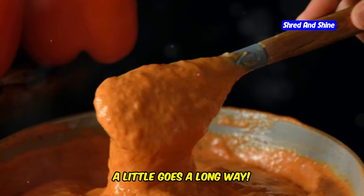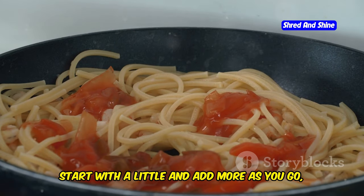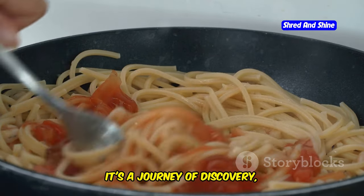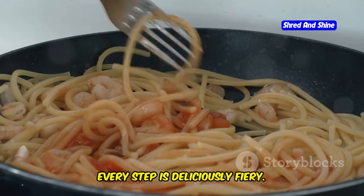Just be warned — a little goes a long way. This sauce is potent, and a small amount is all you need to feel the full effect. Start with a little and add more as you go, tasting along the way to find your perfect level of heat. It's a journey of discovery, and with the Spicy Carnivore Sauce, every step is deliciously fiery.